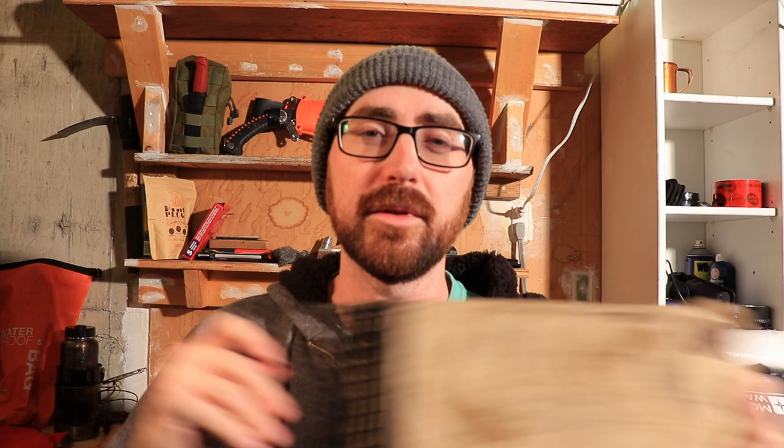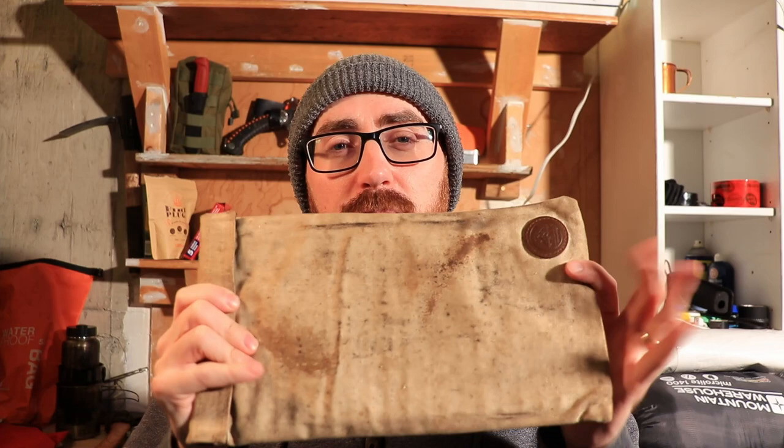I'll probably be bringing my bushcraft grill. This is a Drix Outdoors bushcraft grill but you can get similar ones on Amazon for about 20 bucks — it's a good purchase. I might cook some food on it, and if I don't, it's great for leveling out to boil water, have coffee, and all that good stuff on the fire.